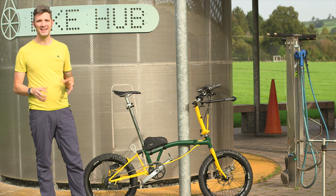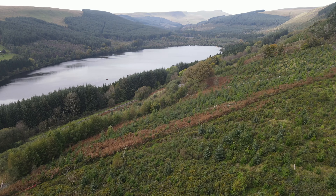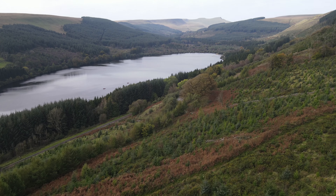Hello and welcome back to the channel. Today we find ourselves in the Brecon Beacons where we're going to do our first official test ride of the M-Line Brompton.